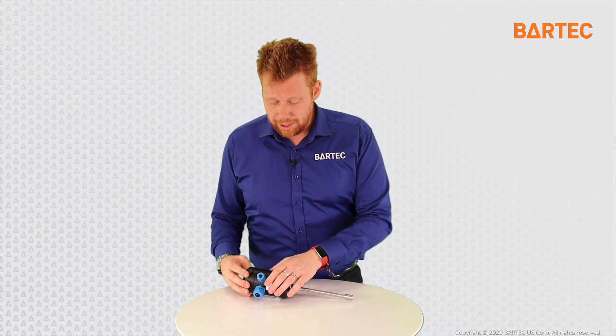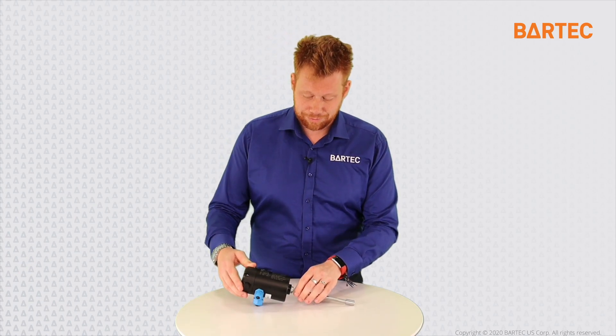We then have a fiber optic. The light source in the evaluation unit sends a light signal through the fiber optic all the way to the probe through this connector. It's actually a multi-component cable because we have some wires also running through the fiber optic cable. Those wires land in the probe and are used to monitor, amongst other things, the temperature probe inside the Hygrophil F Probe.